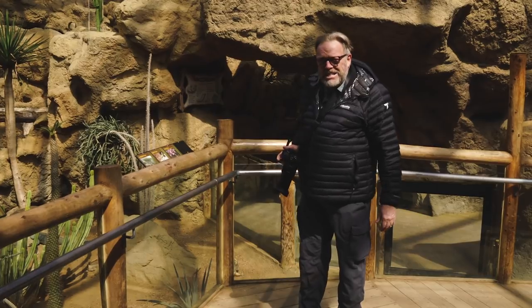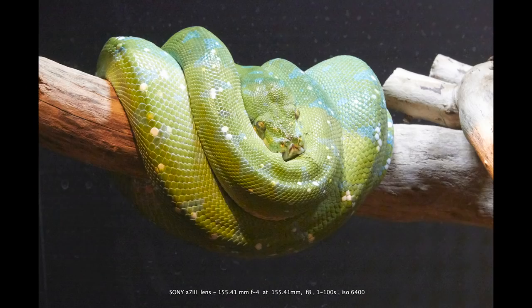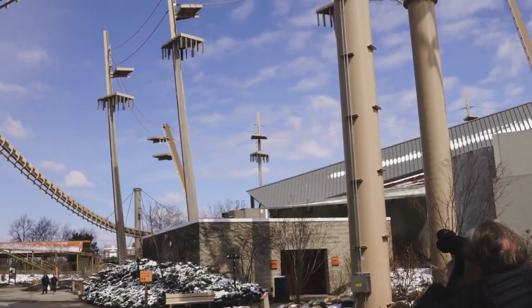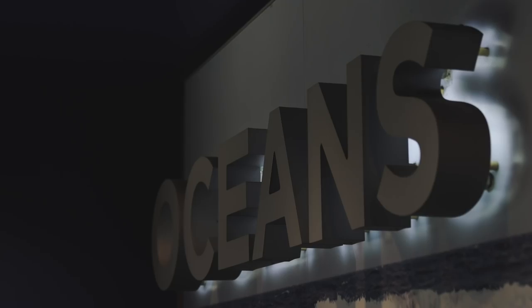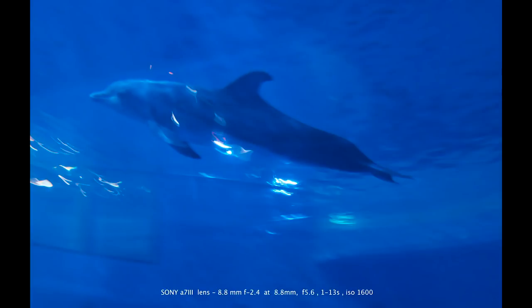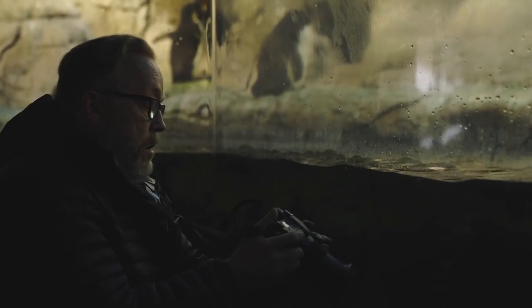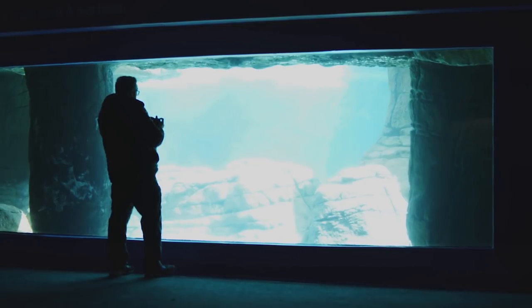We are in this hot desert building — lots of lizards and snakes. I'm hoping that I've got a pretty good focus zone to be able to catch these animals when they come by, which I hope will be any second. There we go.